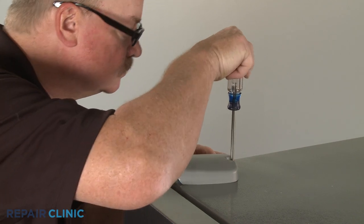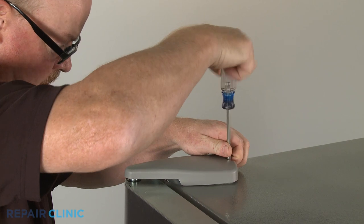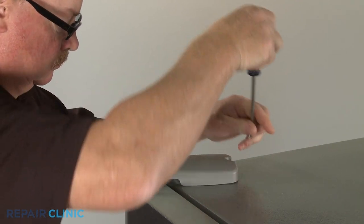Use a Phillips head screwdriver to unthread the screw securing the top door hinge cover. Slide the cover forward to remove.